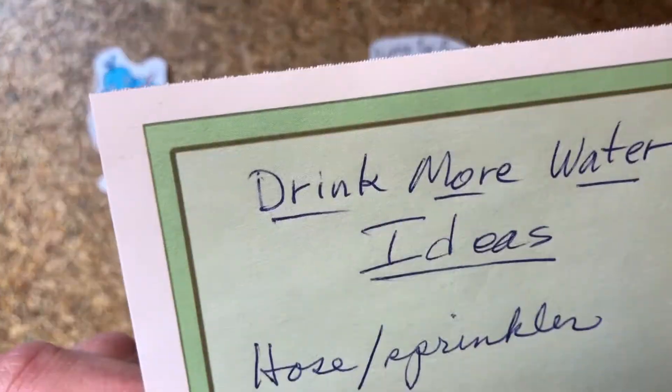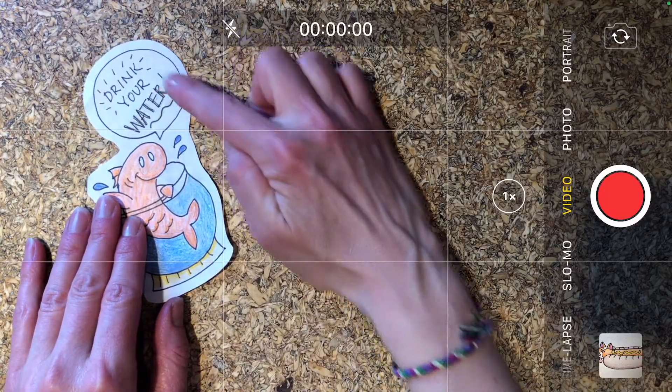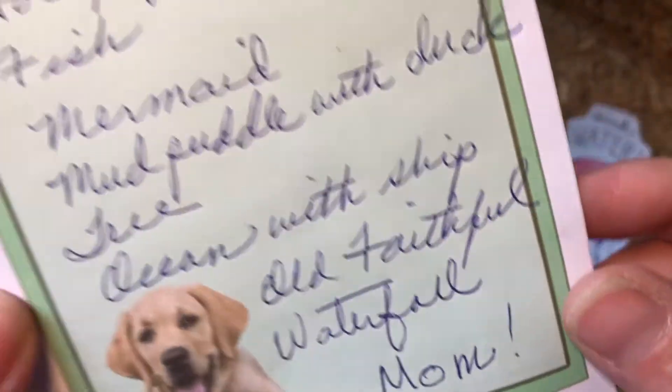Let's see what does she say. Oh those are good. Fish — I've already done that one. Drink your water. So my first one is this cute little derpy fish. Alright. Thanks mom. We're gonna work on that.